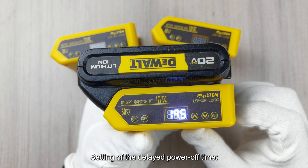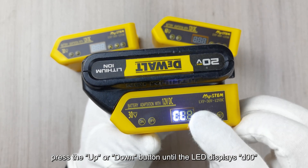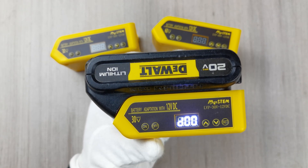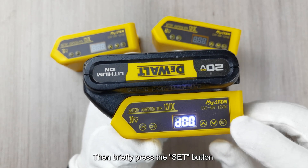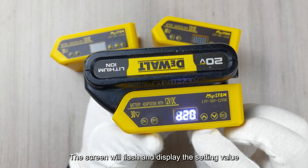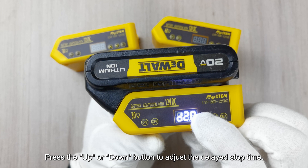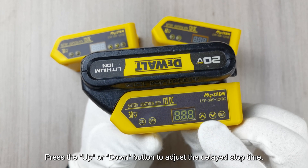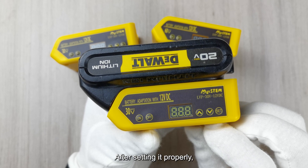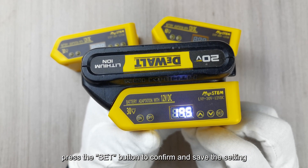Setting the delayed power off time: Press the UP or DOWN button until the LED displays D00. Then briefly press the SET button. The screen will flash and display the setting value. Press the UP or DOWN button to adjust the delayed stop time. The default value is 20 seconds. After setting it properly, press the SET button to confirm and save the setting.